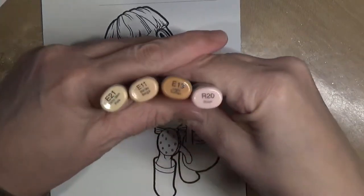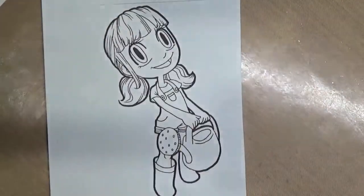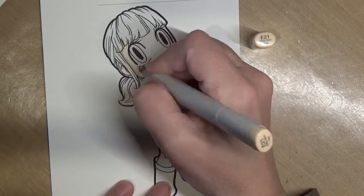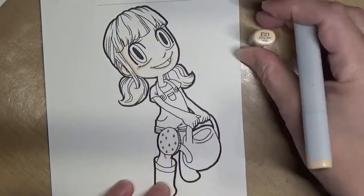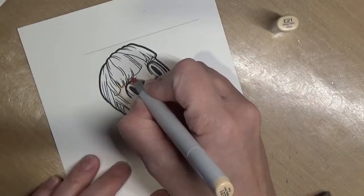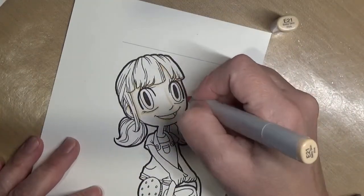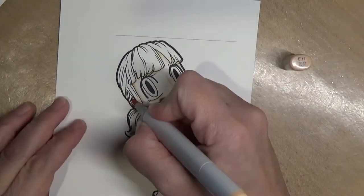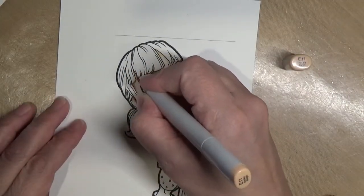Hello everyone and welcome back to another video! Today we're going to be doing a Some Odd Girl image with an alcohol ink background. This little image is called Watering Can Tia — Tia is her name — and I will have that linked down below. I'm going to start by Copic coloring her.